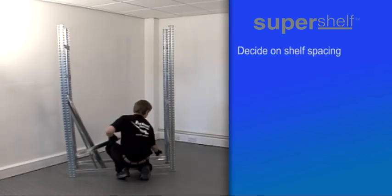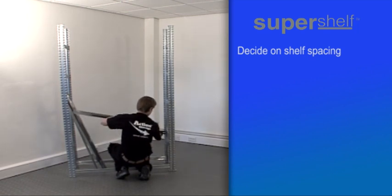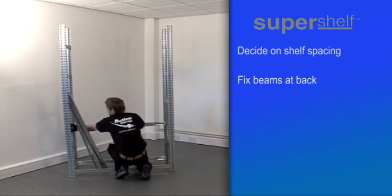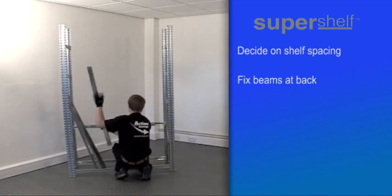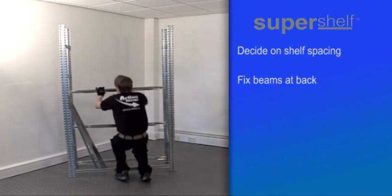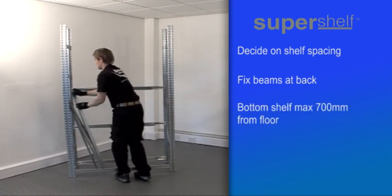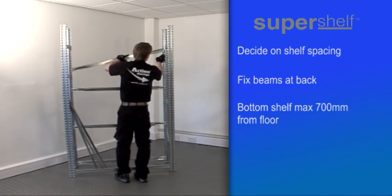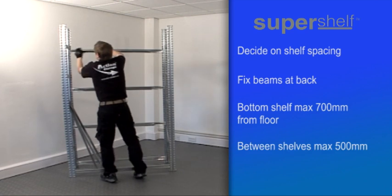Next, having decided where you would like the top shelf, fix half the remaining beams at the back of the unit, arranged at the intervals you require. They don't have to be spaced evenly, but for safety and rigidity you should ensure the bottom shelf is no more than 700 millimetres from the floor and subsequent gaps between supports are no more than 500 millimetres.